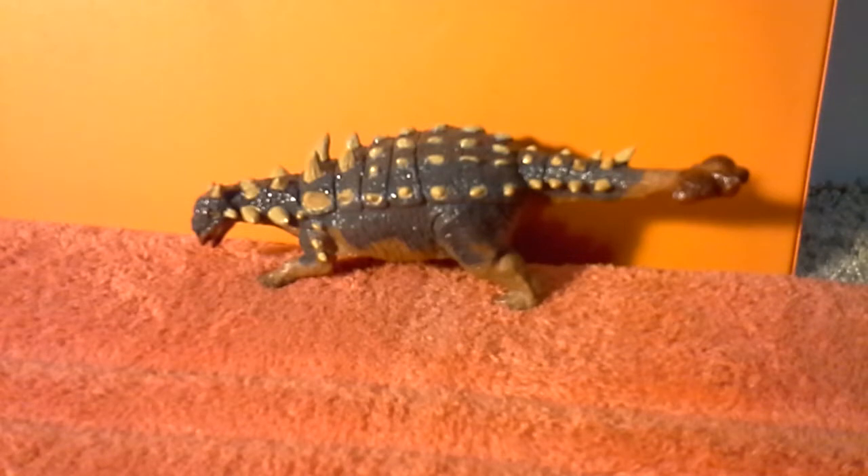Almost all the dinosaurs are going to be re-released with a different repaint. And this is one of them — this is the Euplocephalus — and I'm going to be doing a review on it.